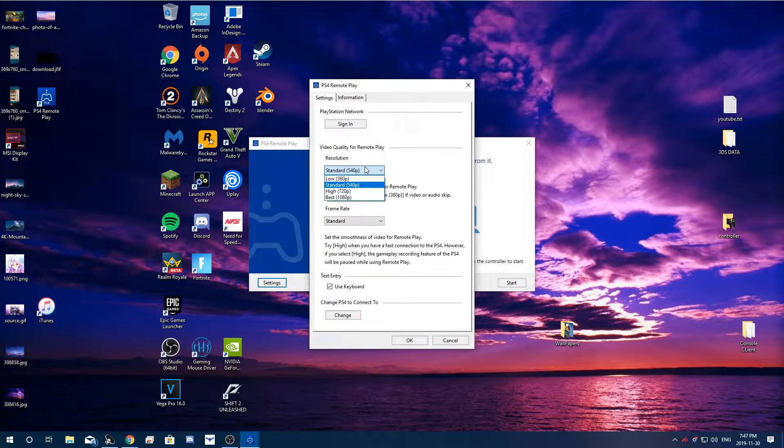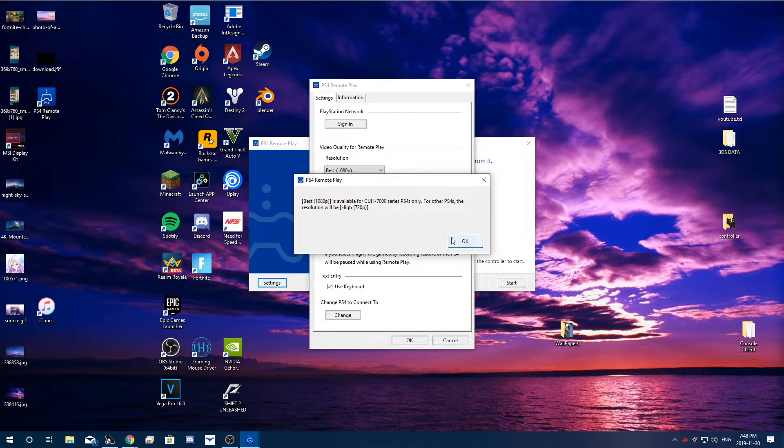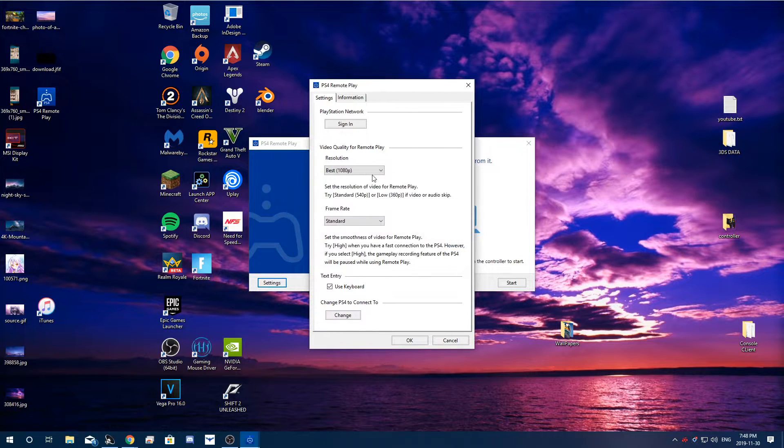In the settings you can adjust the video quality for remote play. Right now it's set to standard 540p, so it's going to be fairly low quality. If you have a really good internet connection you can do Best, but that requires a newer PlayStation. Since mine is a little older, we're going to do High at 720p. If you have a PlayStation Pro or PlayStation Slim you should be able to do 1080p. For frame rate you can set it to High for a smoother experience, and you can use keyboard for text entry.